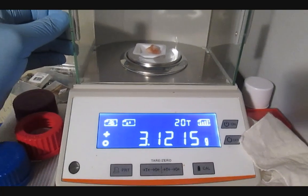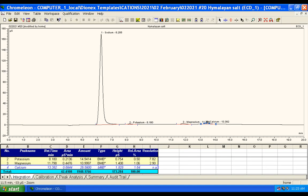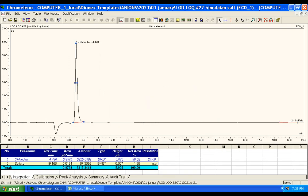So I weighed a crystal and dissolved it in pure deionized water and ran it at a thousand-fold dilution. Sodium is the very large peak over here, but zooming in on this area reveals potassium, magnesium, and calcium. This column is not rated for iron and copper. The anion side shows chloride and trace amounts of sulfate.